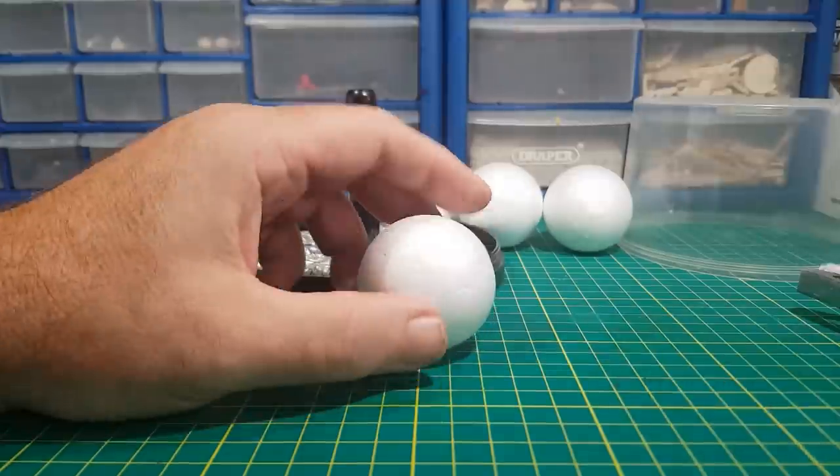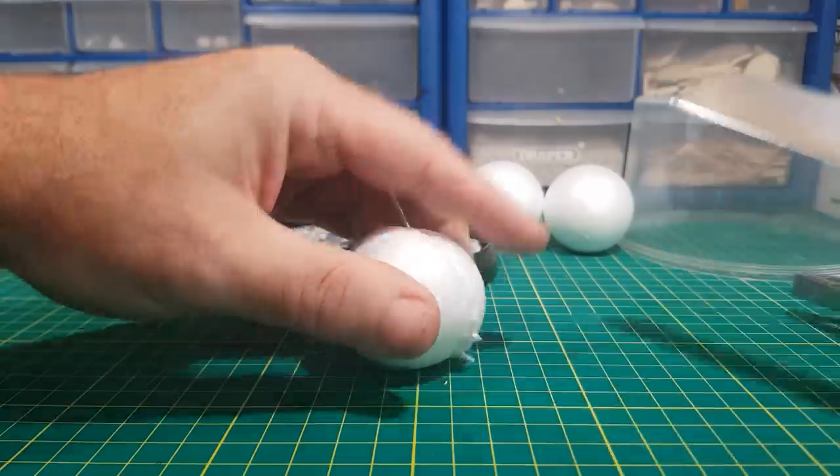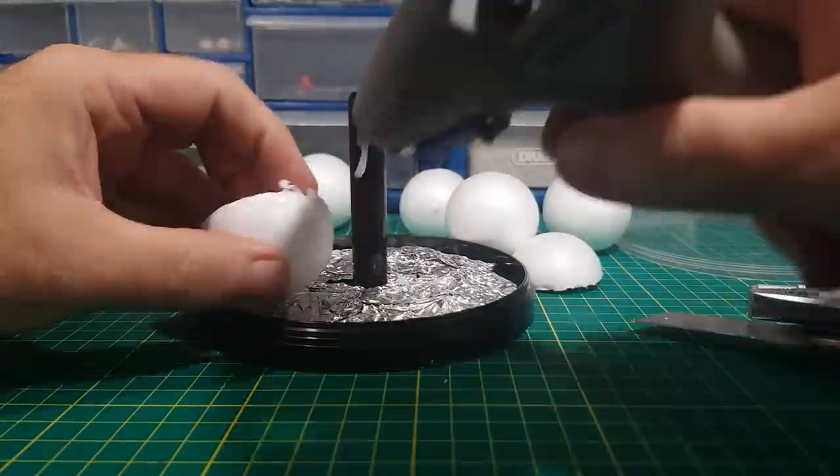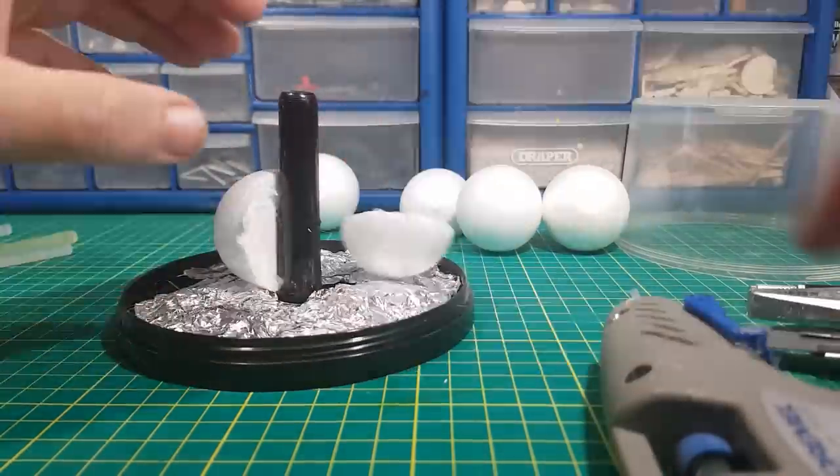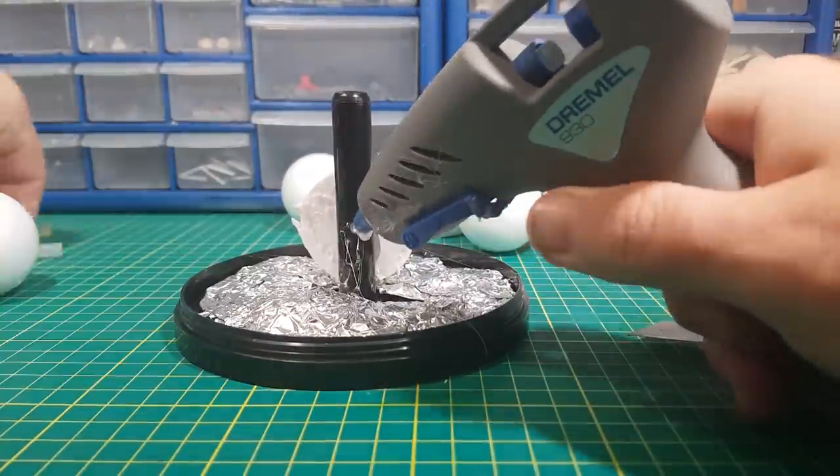As the melted sprues are very gooey and runny I'm going to use these polystyrene balls for the inside, otherwise this figure would look like a melted snowman. So I'm just going to cut up the balls and glue them into place, just trying to make a rough shape.